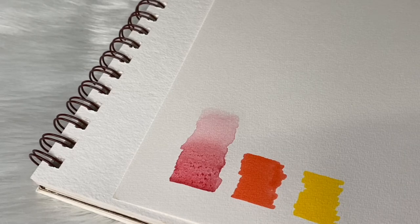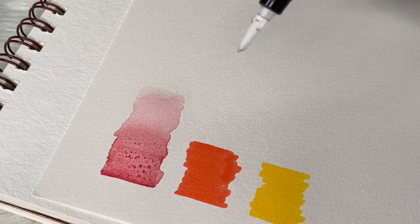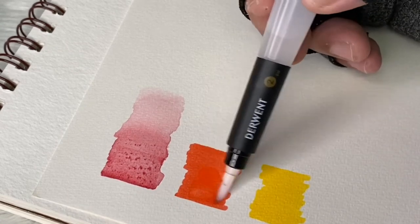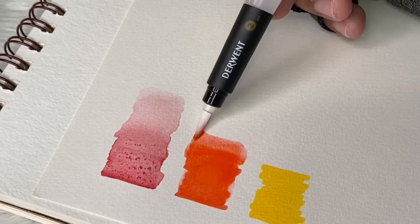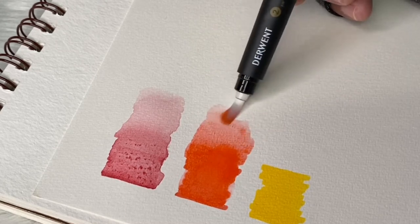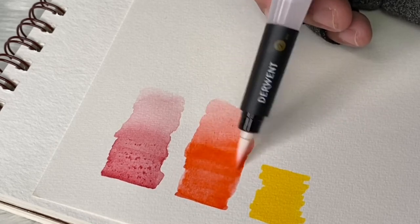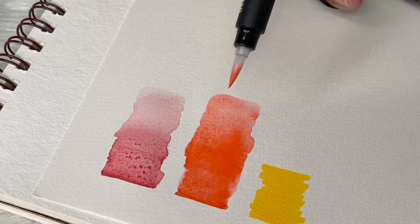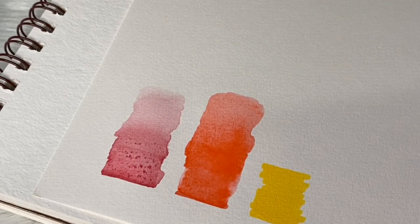By the way, a tip for you: use mineral water or distilled water to fill your brush, because regular water can contaminate your paints. There were times my watercolors grew mold because I used dirty water. That's a good tip I got from other artists as well. The flow of the round brush is great — you can see how it activates the color. It's really smooth because it's a nylon brush.